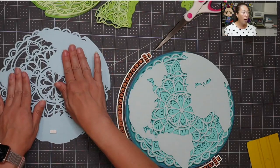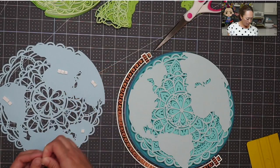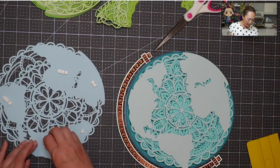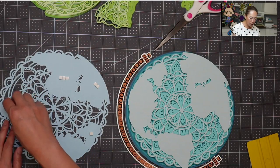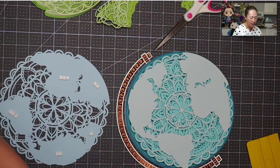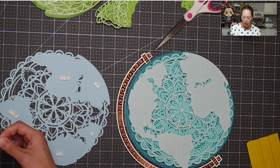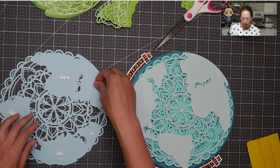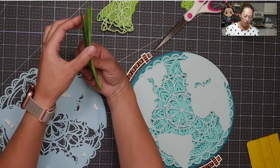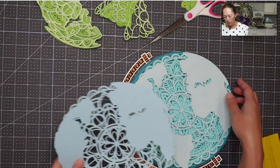We only have one more layer of blue before we get into the green, so we're getting there. All of the blue is going to have the foam tape, and I think where we'll draw the line is the first layer of green will have the foam tape but the rest won't, because then it will be consistent and I think that would look better - but that's personal preference.